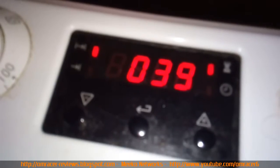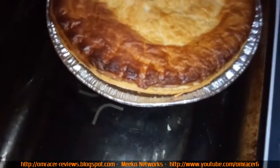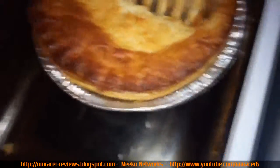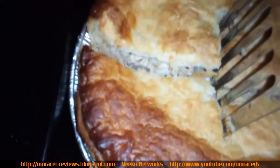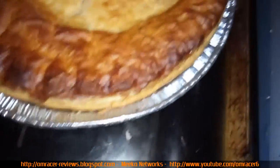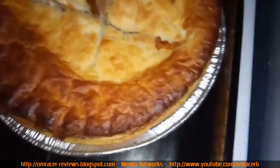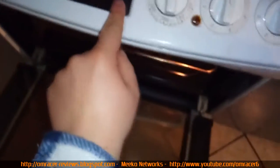Now we've got to wait about 39 minutes to see how it gets on. 12 minutes to go — we're checking on it before deciding whether to top it up. Looking inside — that's looking good, looking all right — but I might stick it on for a bit longer. Another 10 more minutes I reckon.